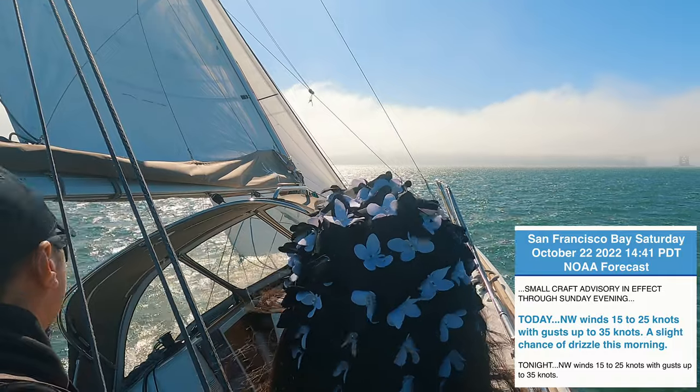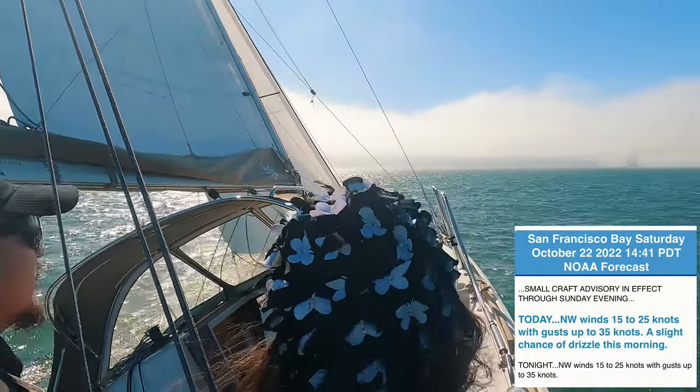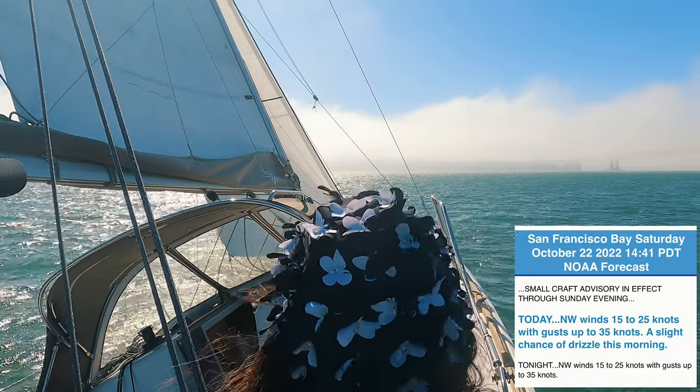Sitting in the bay, the forecast is small craft advisory with wind 15-25 knots and gusts up to 30-plus knots.